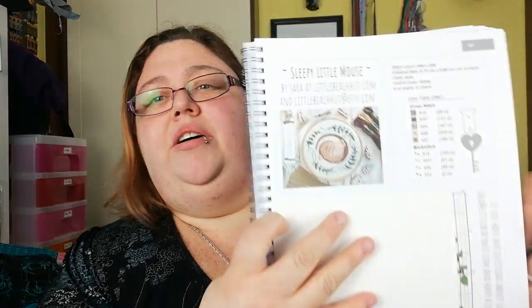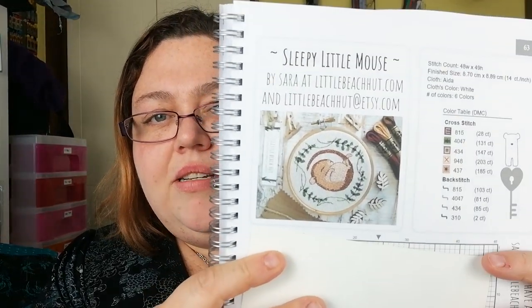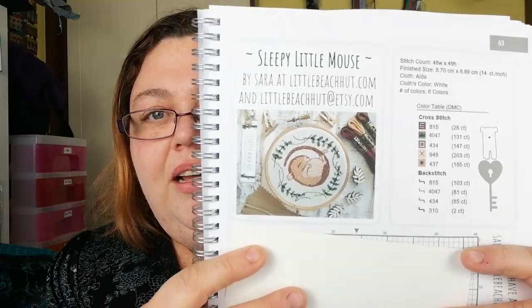Sleepy Little Mouse by Sarah at Little Beach Hut — that's quite a cute design, a little mouse with some winter sprigs. And then Little Dove Designs — it doesn't say what it's called. Ice Skaters — I like that.